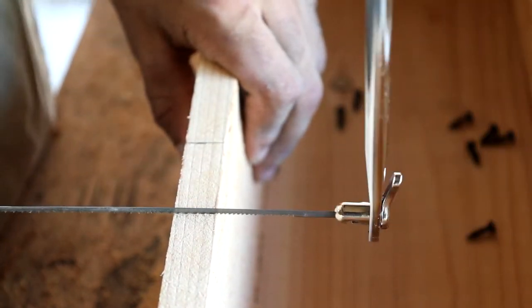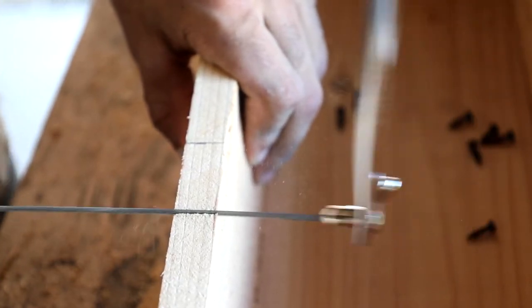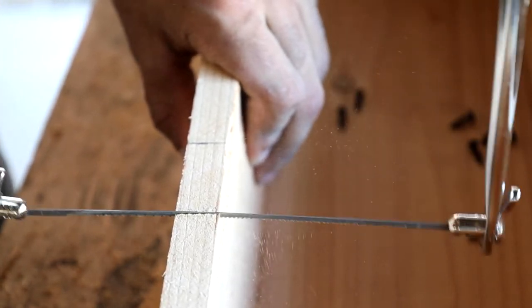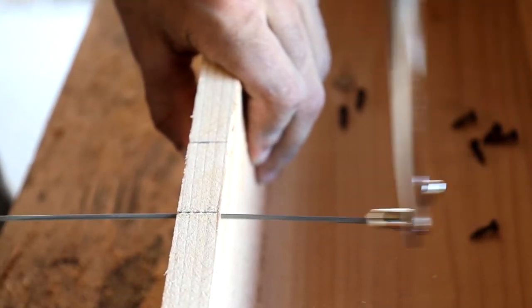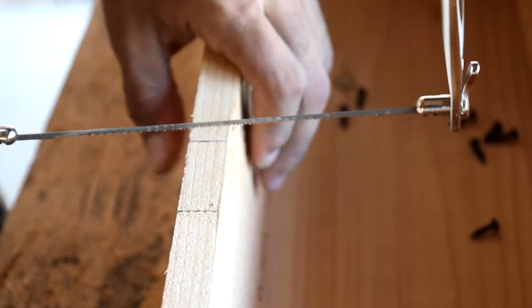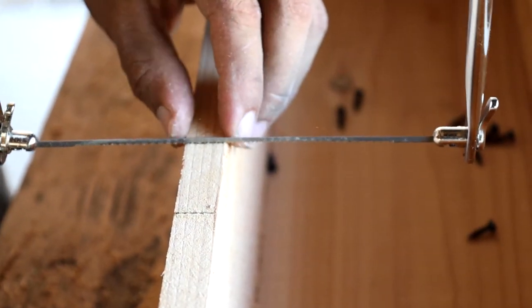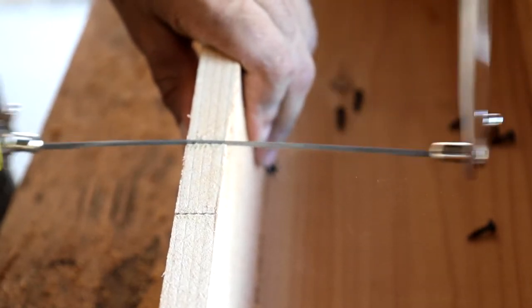I'm using my coping saw, which I just bought — this thing is freaking awesome. Using the coping saw to go about an eighth inch, maybe three-sixteenths, into the wood because that's about how wide the hinge is.